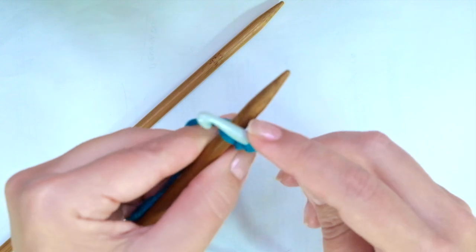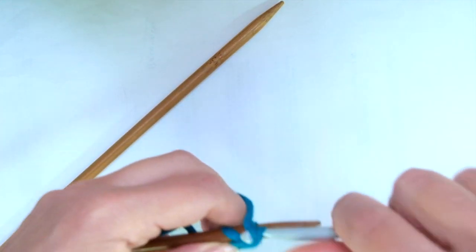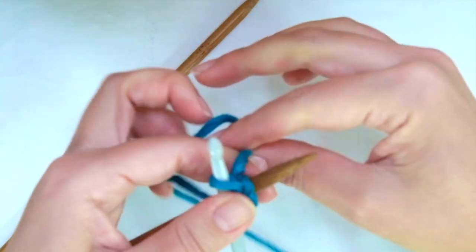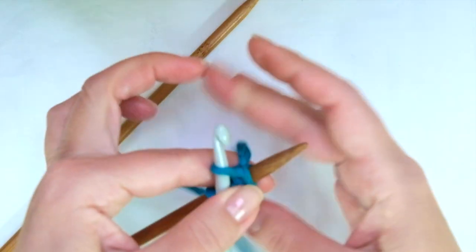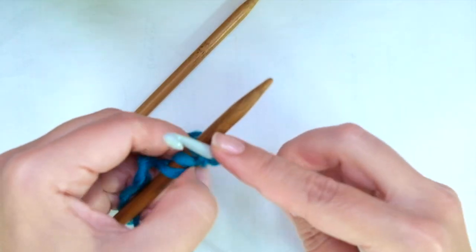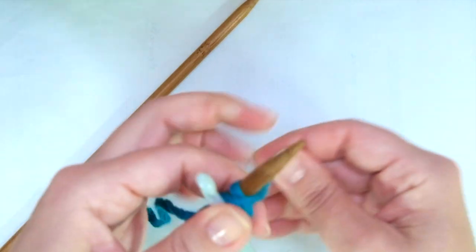Take the working yarn again behind and repeat — another chain, working yarn behind, another chain behind, and another chain. Repeat until you have the required number of chains.